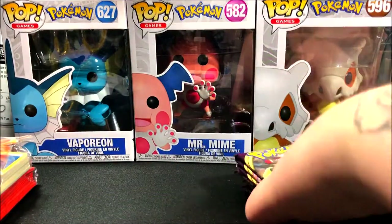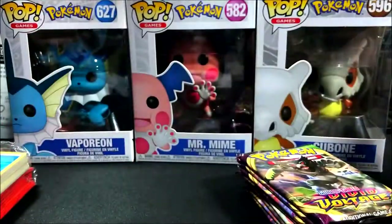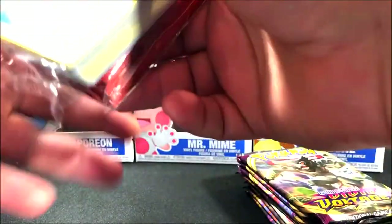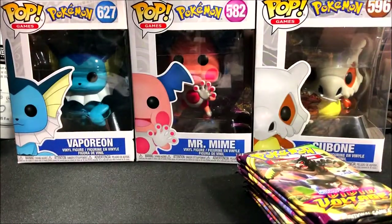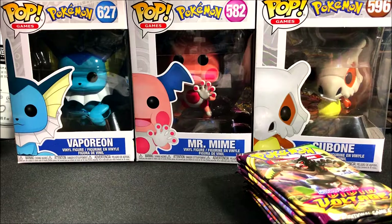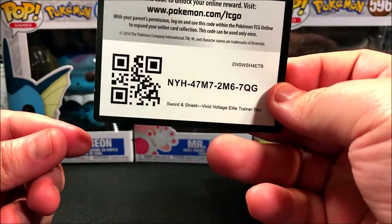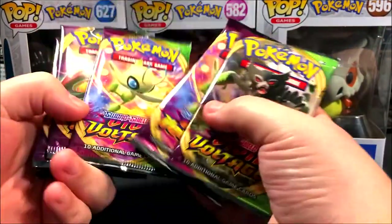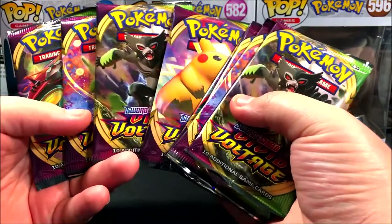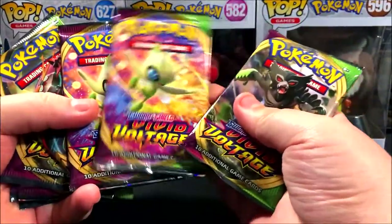There we go, I got the packs out and the rest of the stuff. Obviously you guys already know the kind of stuff that we get, but just in case you haven't: we get some energies, some card sleeves — which is kind of what I like about the ETBs — and also a code card. Hopefully you guys get something good. And then we obviously get our eight Vivid Voltage packs.